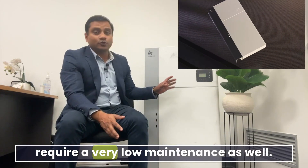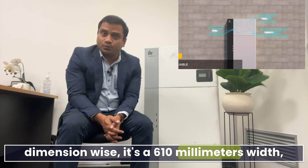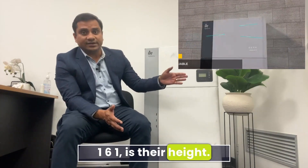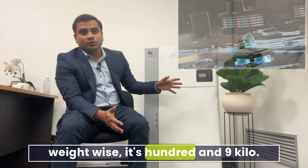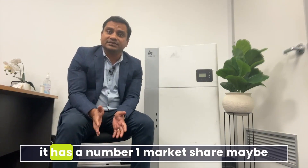Dimension-wise, it's 610 mm width, 250 mm depth, and 1161 mm height. Weight-wise it's 109 kilograms. As a latest fact, according to the SunWiz company, it has the number one market share, likely due to its price point as well.